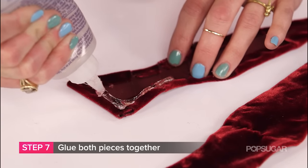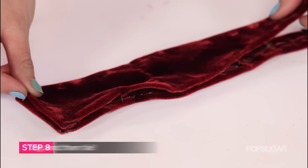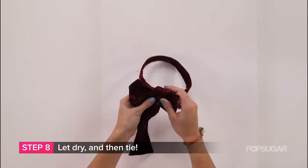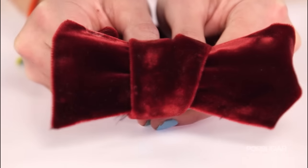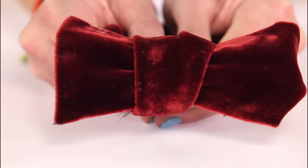Step seven: now glue them both together — just sandwich them. Step eight: let it dry and then tie. Hopefully you enjoyed this DIY and you get even more enjoyment out of that velvet bow tie.